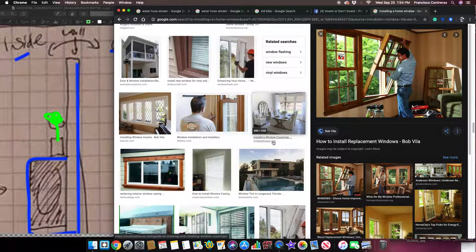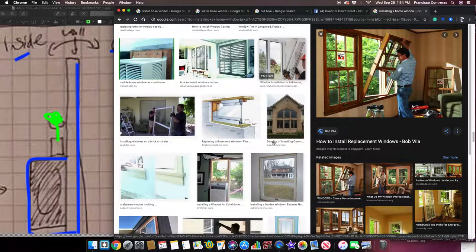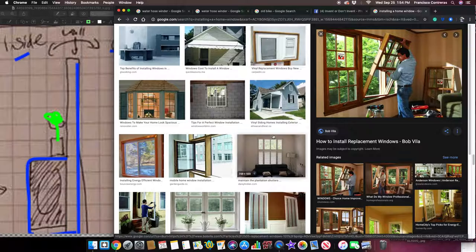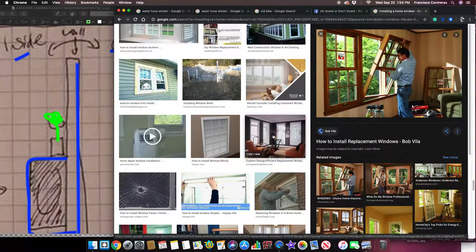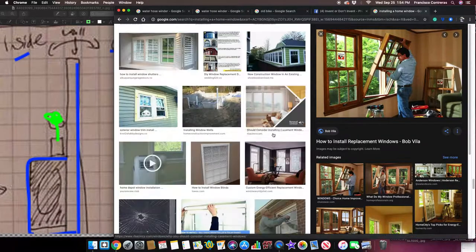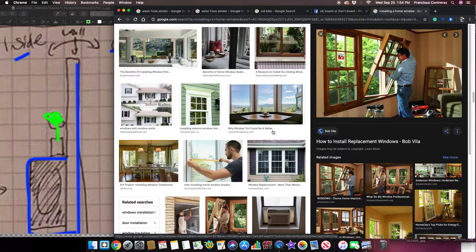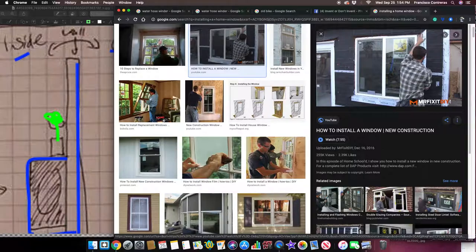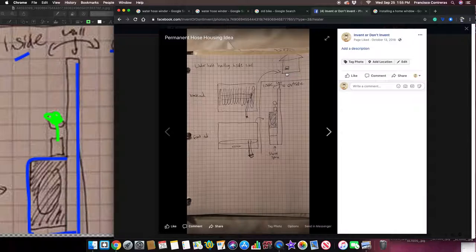You would need some type of permit for that, but it shouldn't be too complicated. If it's built within a certain width and length, they probably won't even require a permit, depending on whether it's installed between the studs of the home. Anyway, it would look something like installing a window.